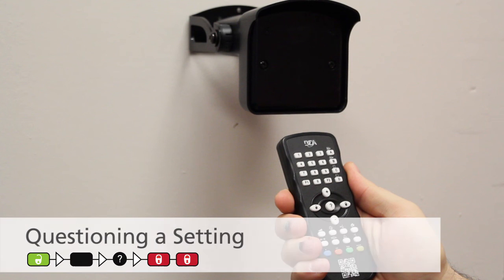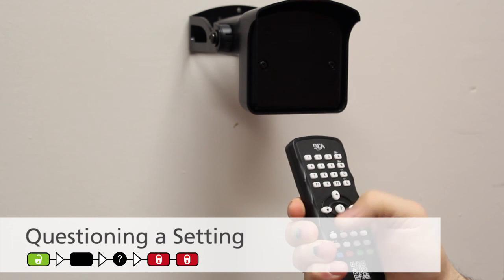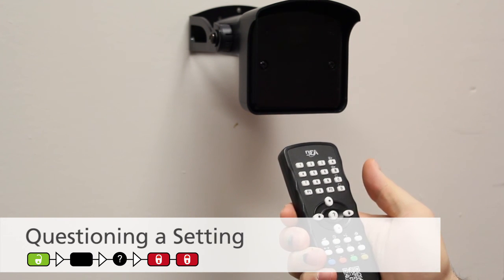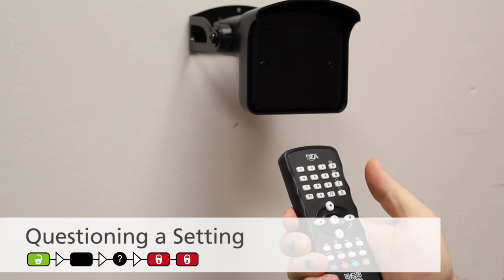To determine the current configuration settings of the Falcon, you can query a setting by pressing Unlock, followed by the parameter of interest, then Question. The sensor's green LED will then blink to the value of the queried setting. If the sensor setting is set to zero, there will be a pause between two instances of blinking red LEDs. When you are finished, press Lock, Lock.